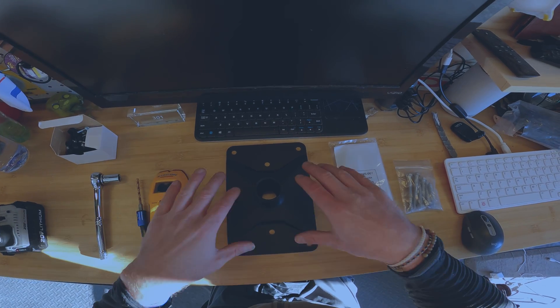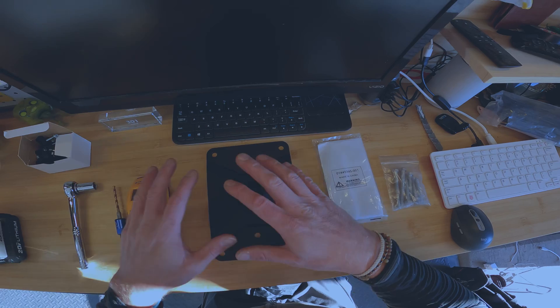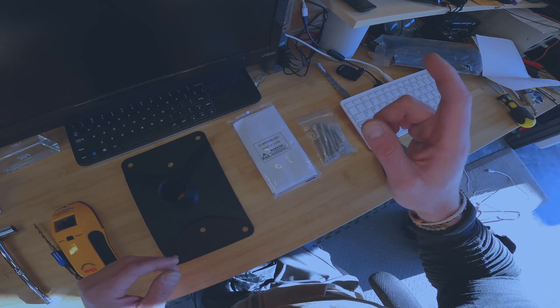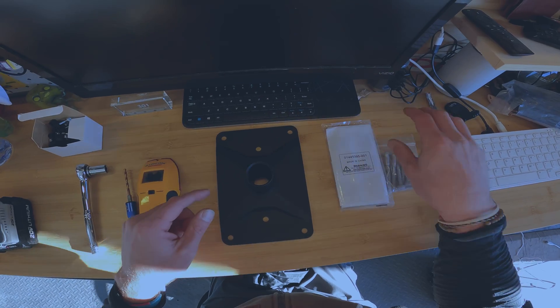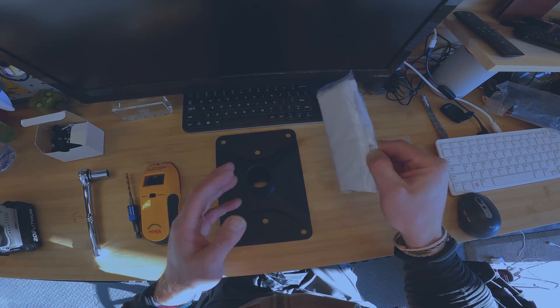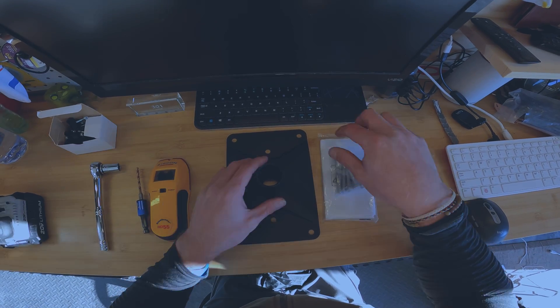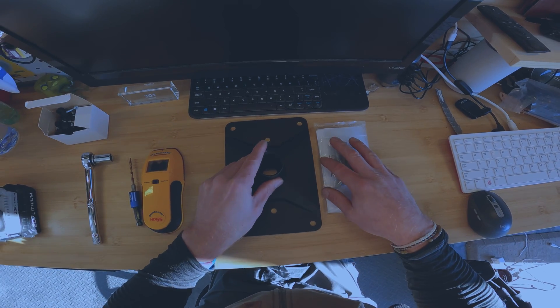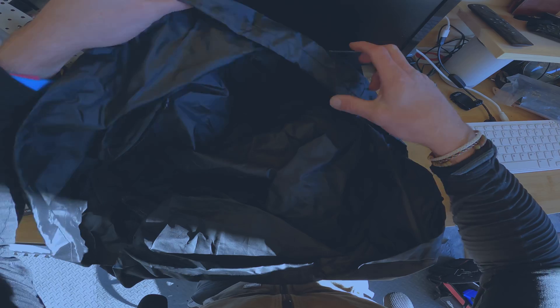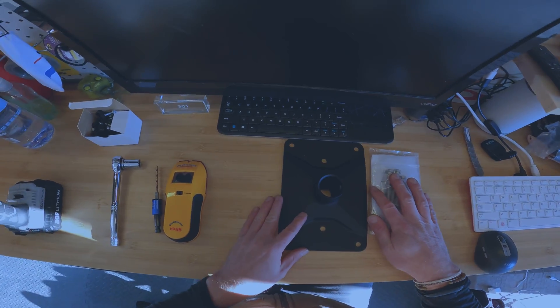I went ahead and bought the Volcano mount. I wanted to go through the contents — what came with the mount, as well as some of the tools you're going to need. First, what came with it was some lag bolts. These are going to go into the corresponding holes into the joists on your roof. Next is some rubberized compound tape that goes in between the mount and the lag bolts to keep things watertight. It also came with a bag used to slide the satellite in — it's got a shoulder strap so you can go up the ladder and feel secure.